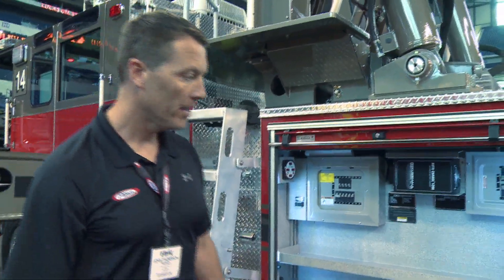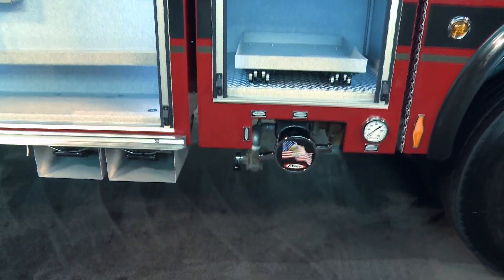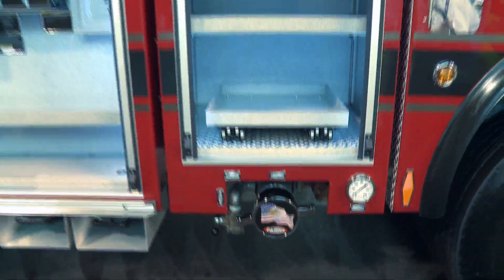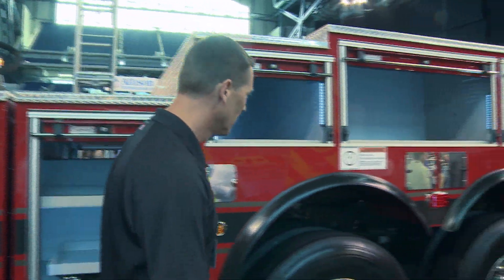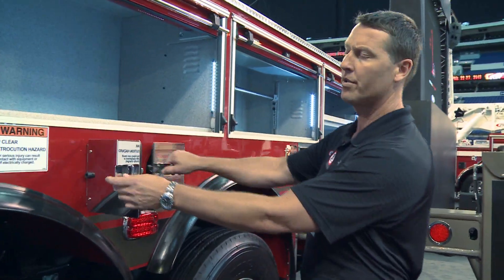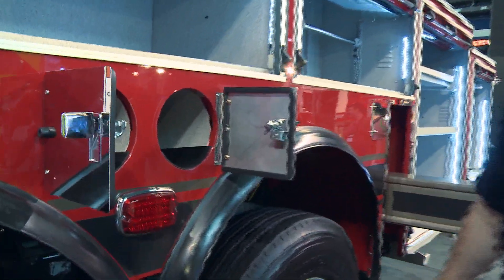Because it doesn't have a pump, we've got an inlet on each side of the truck to be fed from another pumper. There's also air bottle storage on this side and the other side for six air bottles.